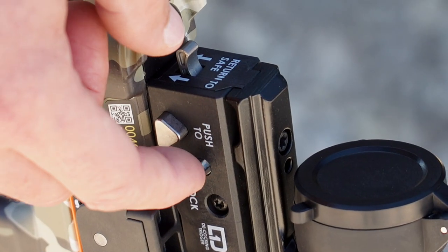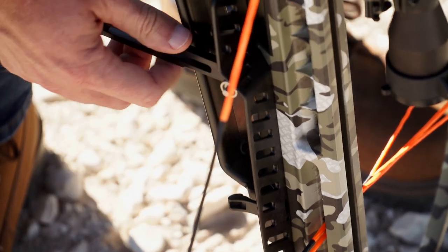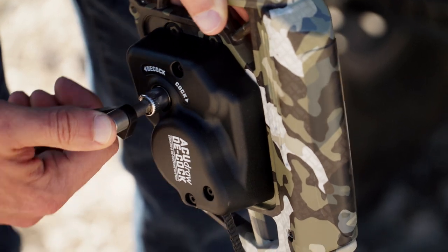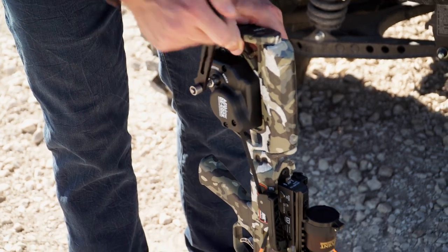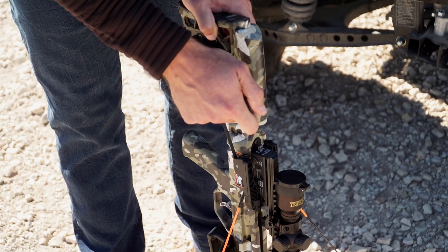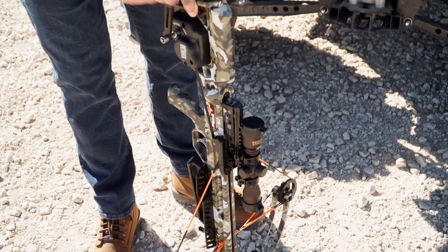Press the decock button on the D1 trigger. Remove the crank from its storage position and insert it into the crank collar. Then turn the crank handle clockwise one to one and a half turns to put the tension back on the cocking strap. Then you can begin back winding and decocking the crossbow.